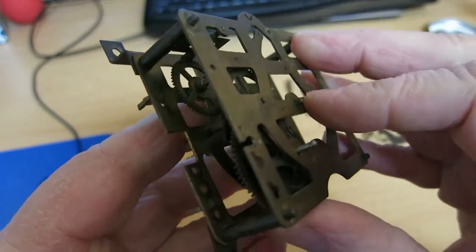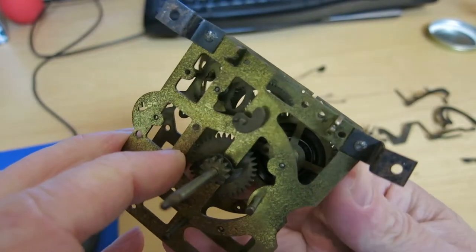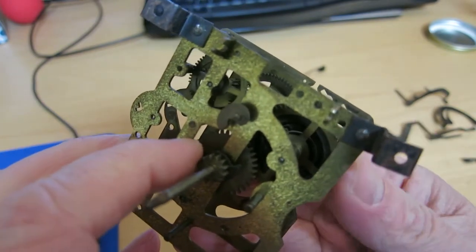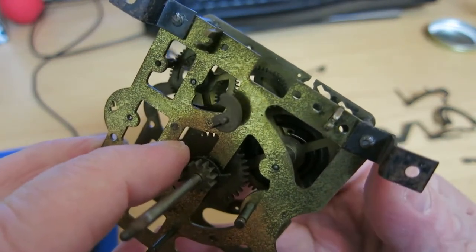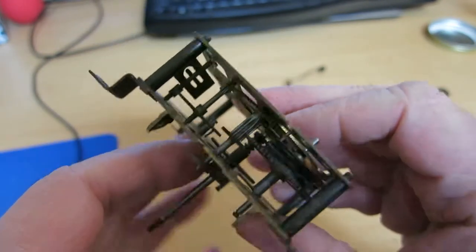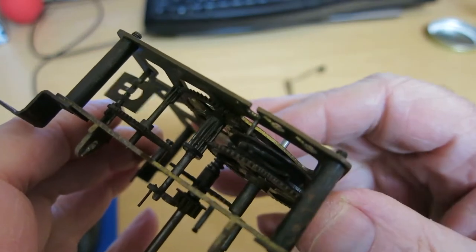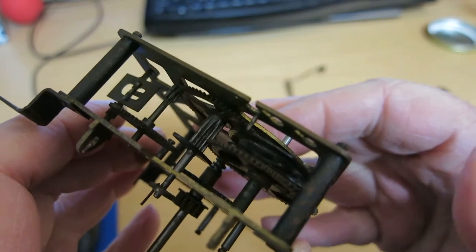Here's the strike side gears. You can see this is a little gummier than the other side. The train stops almost immediately after I let go of the great wheel, even if it's running really fast.